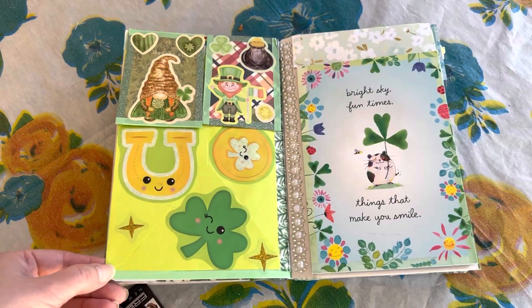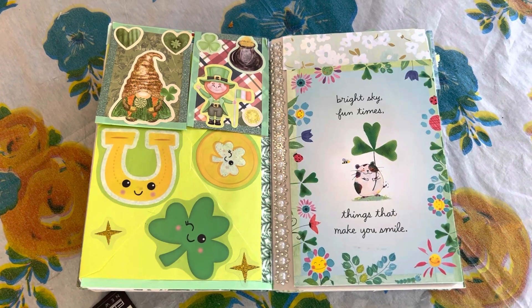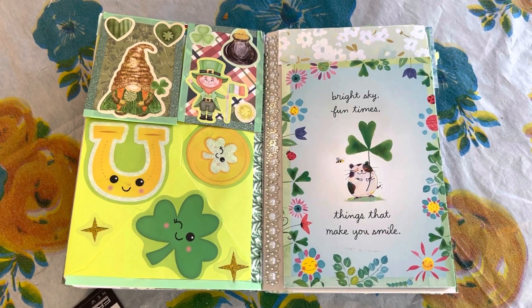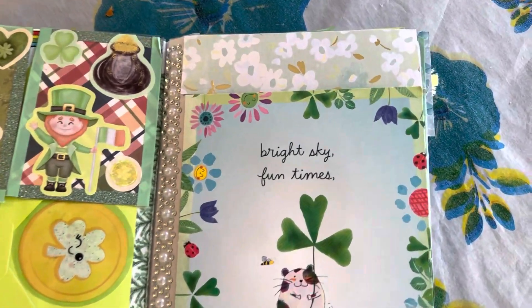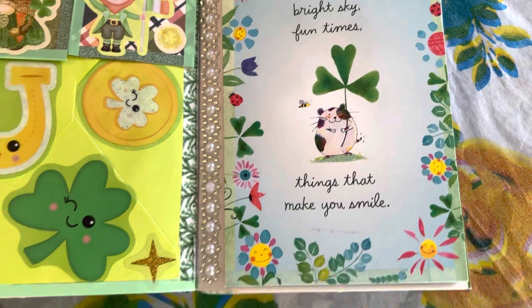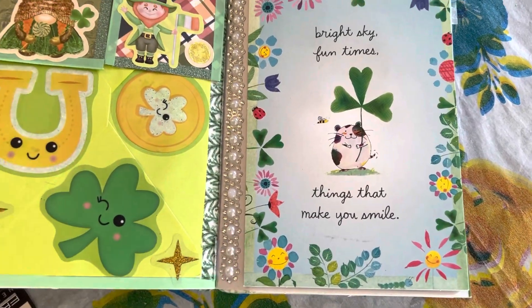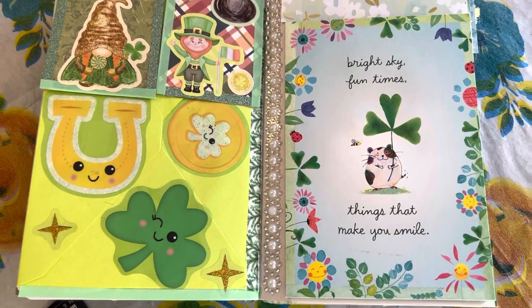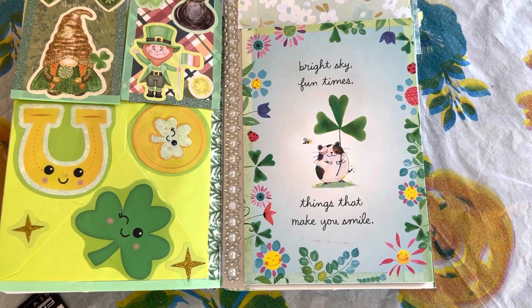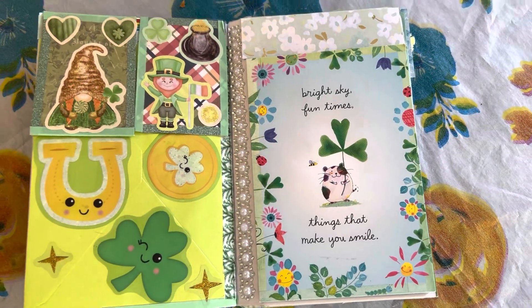This is the next page I did. As I got further into my journal I still focused on Saint Patrick's Day but I kind of leaned it a little more towards spring by adding flowers. You'll notice I used this as opposed to washi tape to start bringing in some more spring colors. This is a Saint Patrick's Day card clearly, but it has a spring feel with those flowers, so I thought it would be a nice transition.